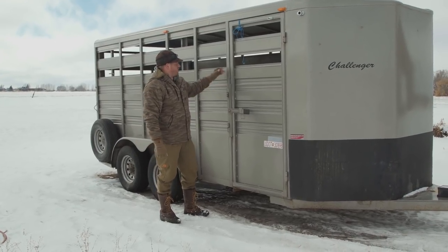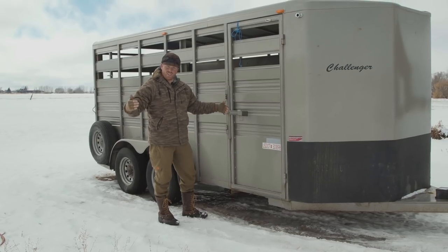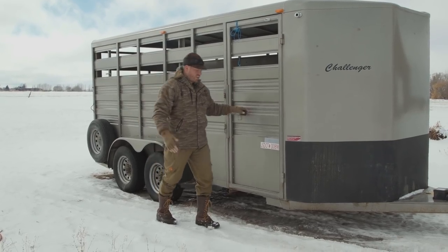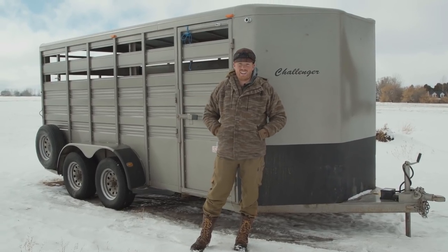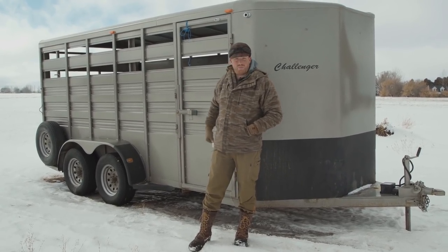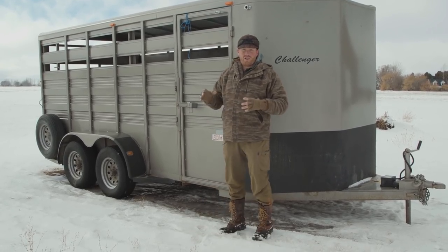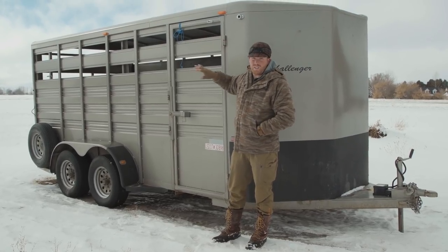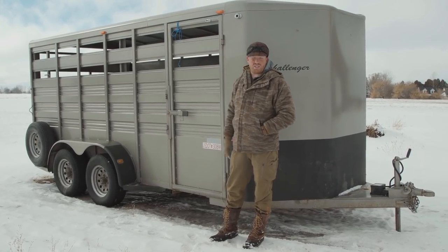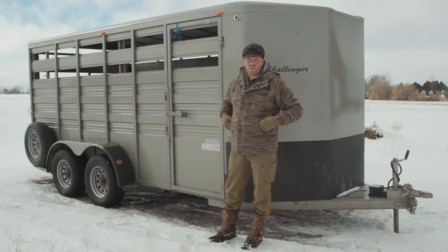This trailer is 16 feet long and 6 foot 8 inches wide. Ideally 10 llamas is perfect for this trailer. Anything less than that is obviously nice and easy with lots of room, and you can put 12 llamas in here depending on the size of the animals. When hauling llamas you just let them in here loose - not tied up, just roaming around doing their thing. That's the safest way to transport them as they kind of want to lay down and move back and forth.